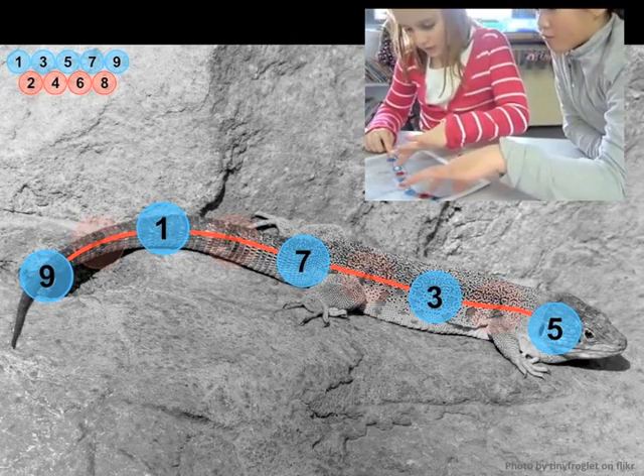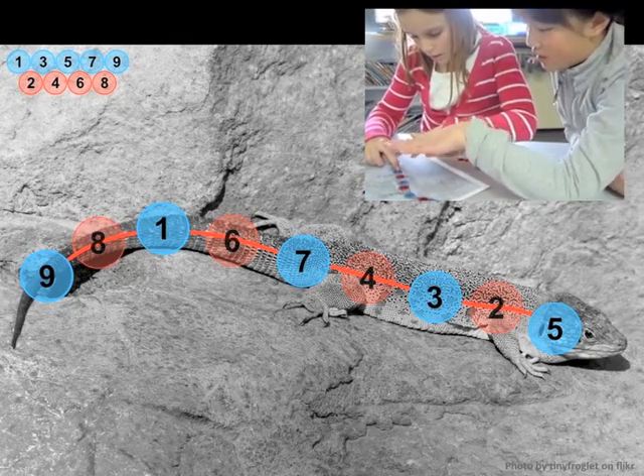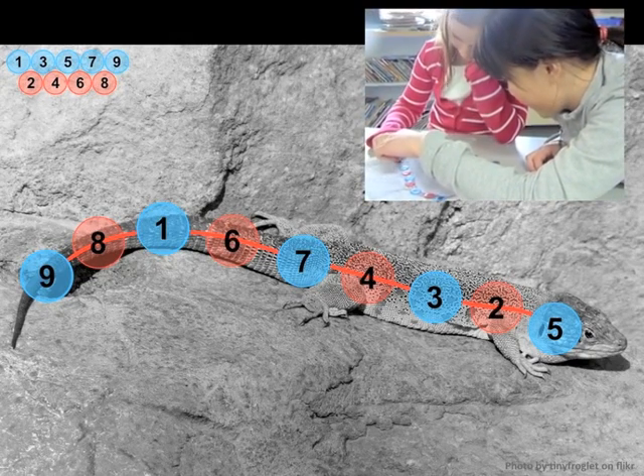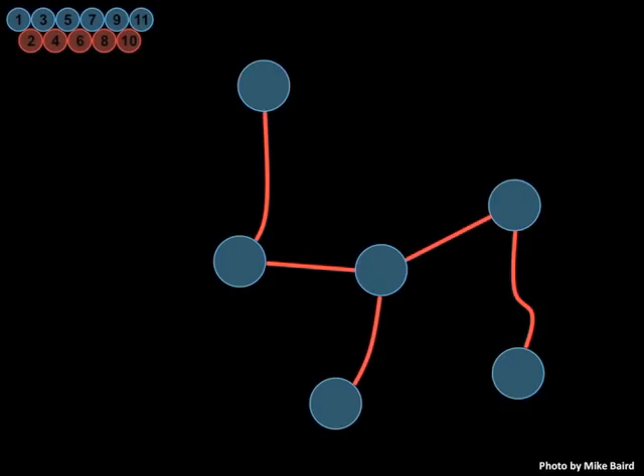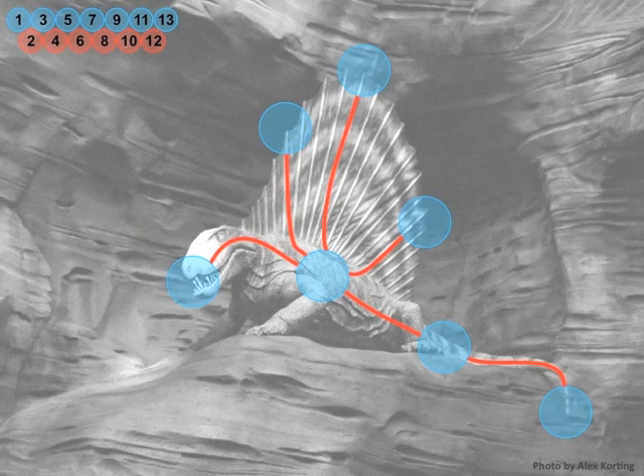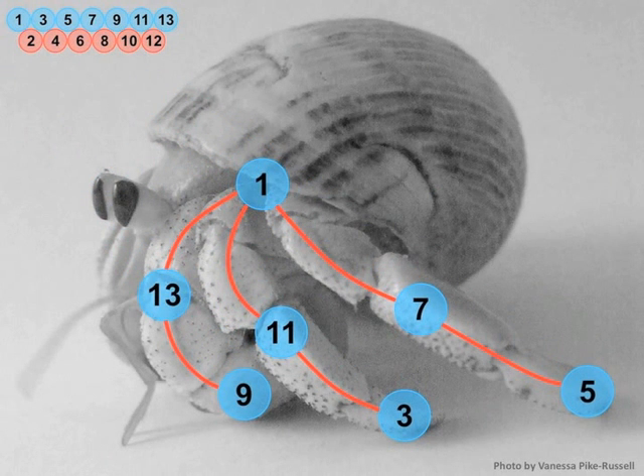A big motivator for some students in solving these problems is the joy of getting a new animal and a new puzzle to solve. I love playing with this, so I might ask: do you want a really vicious animal? And then I give them a bunny rabbit or a Dimetrodon. I think using beautiful images is very important. There are a lot of students who are very much empowered whenever they see and are playing with beauty. Here's a photograph of a hermit crab by Vanessa Pike Russell — it's a work of art by itself.